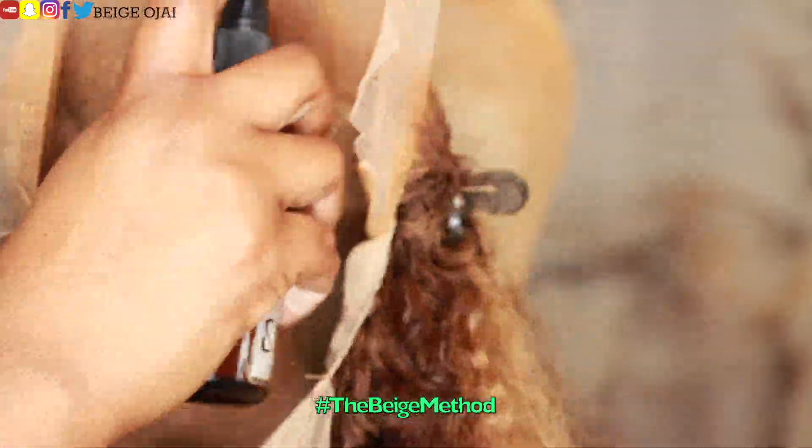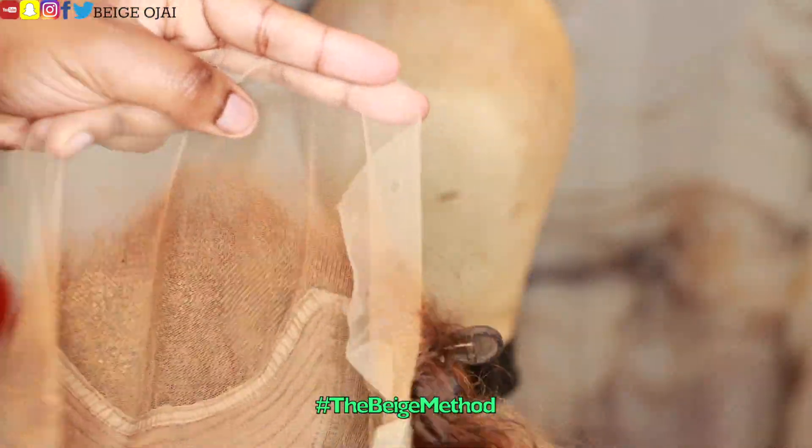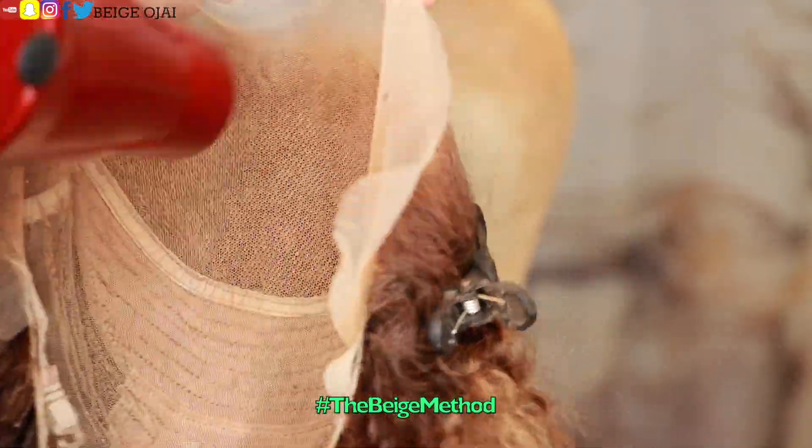The second color lace tint that I have is the color of my scalp. I'm going to spray that in the inner portion of the frontal, doing two layers of that one as well and blow-drying in between each layer.